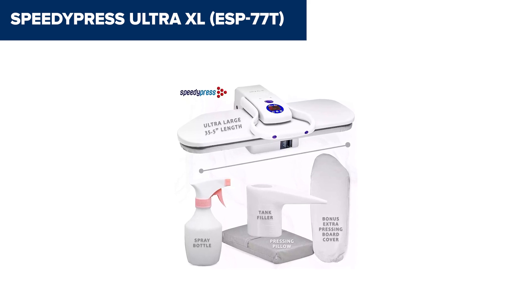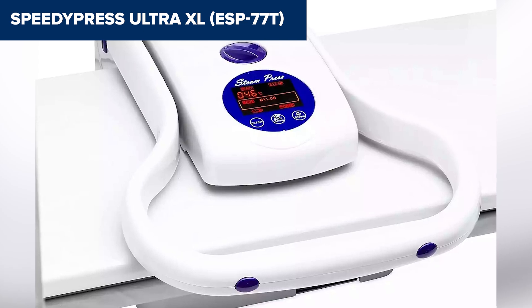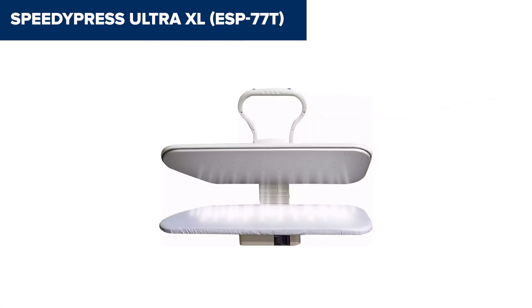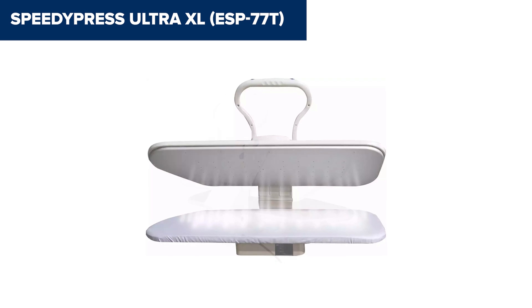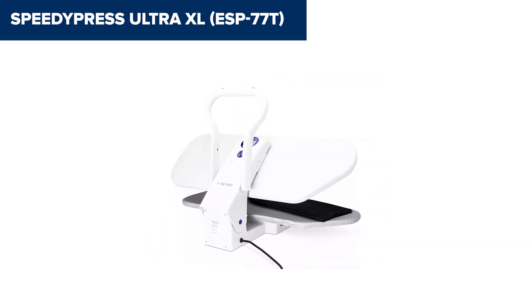Its sleek design also adds a touch of modernity, making it not only functional but also a visually appealing addition to any home. A downside is its heavy weight, which makes it less portable compared to smaller presses. Additionally, while the 300-milliliter water tank provides enough steam for regular use, frequent refills may be necessary during long ironing sessions. Overall, this model is ideal for large households or light commercial use, providing exceptional speed and ease for bulk ironing tasks. For more details or to purchase, check the link in the description.